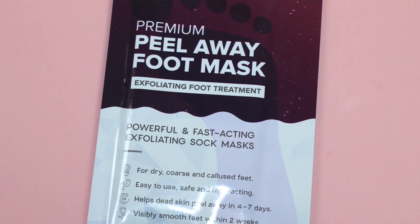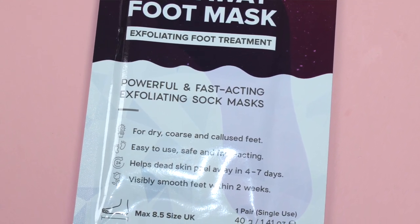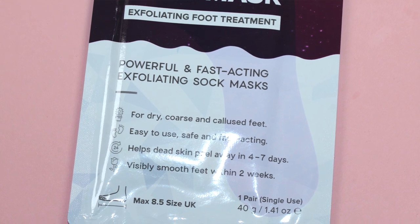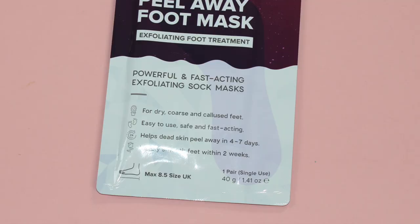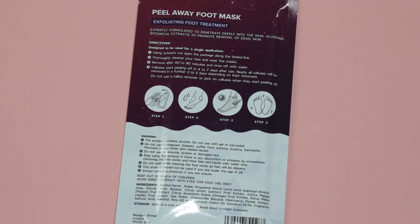The Procol Premium Peel Away Foot Mask retails for £8.99 and can be purchased directly from the Procol website and also Amazon. On the packaging it mentions that this is an easy-to-use exfoliating foot treatment for callous, dry and coarse feet. It helps dead skin peel away in four to seven days with visibly smooth feet within two weeks, and this is a single-use treatment that takes 60 to 90 minutes.